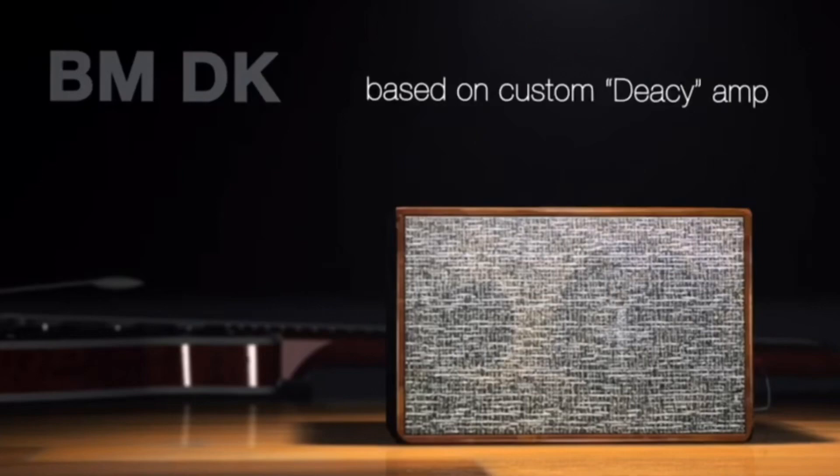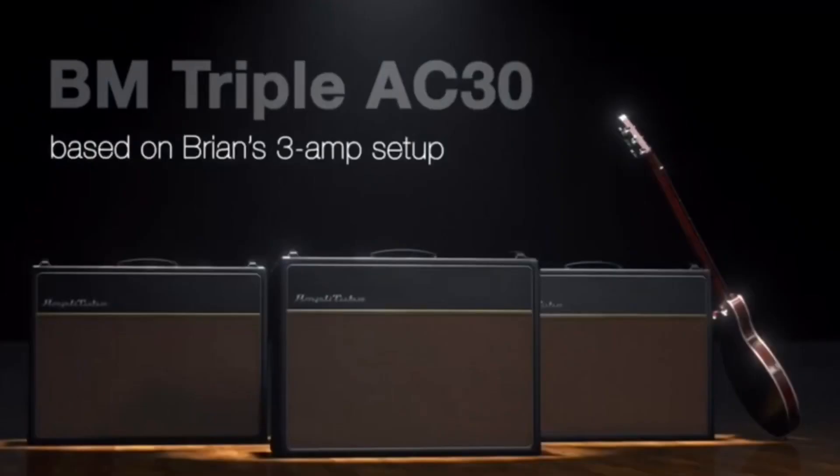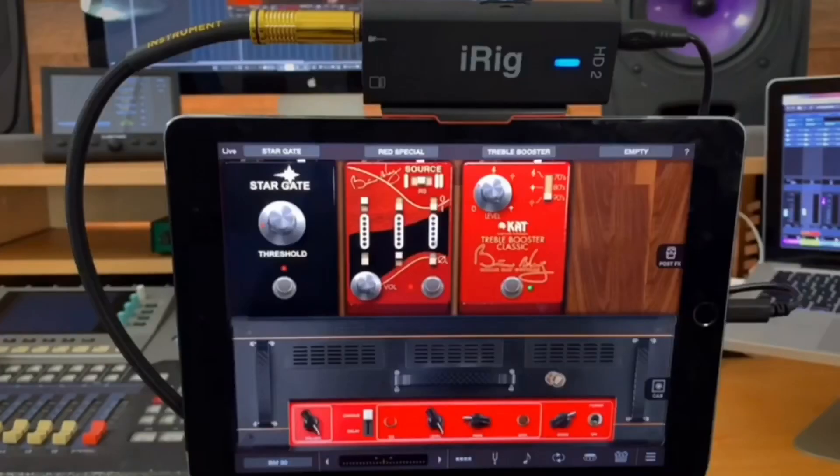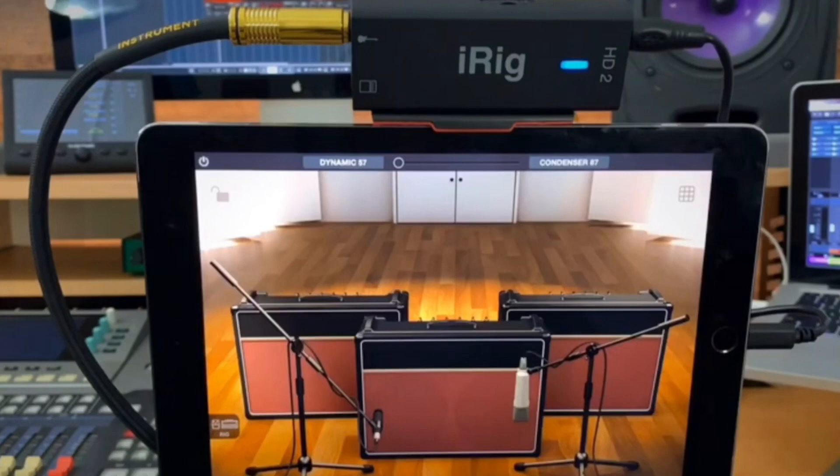Another nice feature is the Digi Amp is in there. Brian May uses three Vox AC30s with that wet and dry sound, so you've got the three amps. There's also a Brian May Wah pedal which he uses. It's also available on iPad, which is going to be interesting. Looking at the picture, you can actually mic things up — there's a built-in dynamic mic and a condenser mic option.